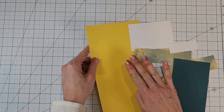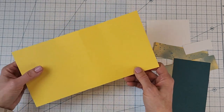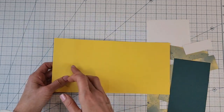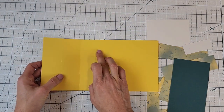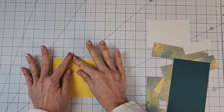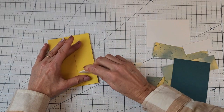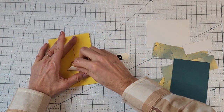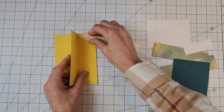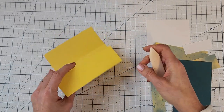My card base is cut at five and a half by eleven inches — a little different sizing than our normal A2 size card base, however it does fit into an A2 size envelope. I've already scored it at one and three-quarters, three and a half, five and a quarter, and seven inches. If you want more information on that you can check out the video I posted on Friday — it'll have all the dimensions and cutting information. I'm going to burnish these and give them a good crease. This is a little bulkier so you will need additional postage to mail it, or you can hand deliver it.